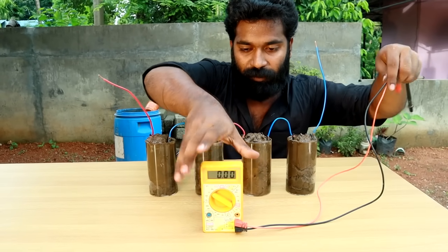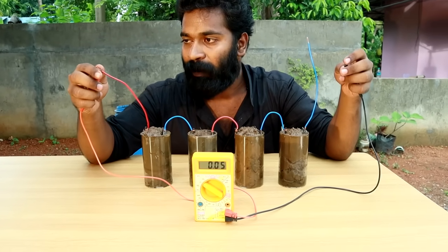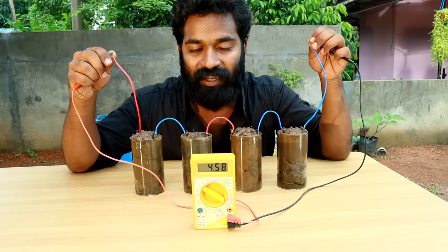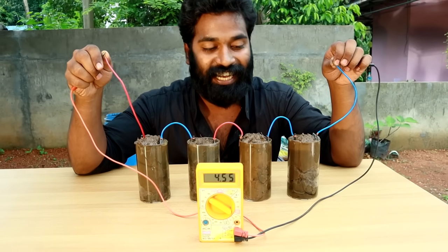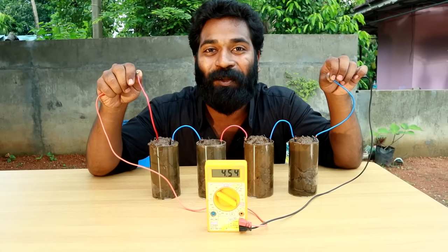OK, now we are connected to the cell and now we are going to check how much volt is coming. Ready — now we are going to check the multimeter. Now we are going to check the positive probe and the negative probe. Now we are going to check the reading: 4.59 volts. We are going to check the OLED bulb. We will check the LED bulb for 4 volts. It is a mud cell.